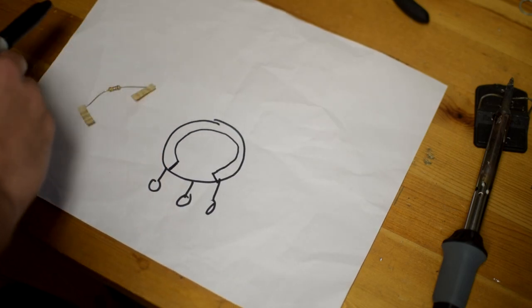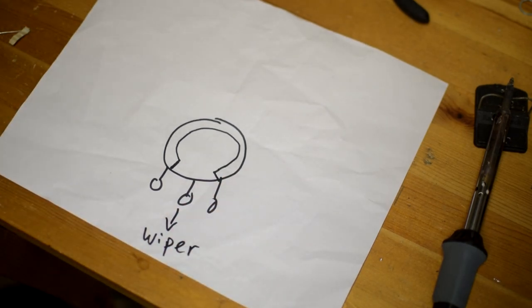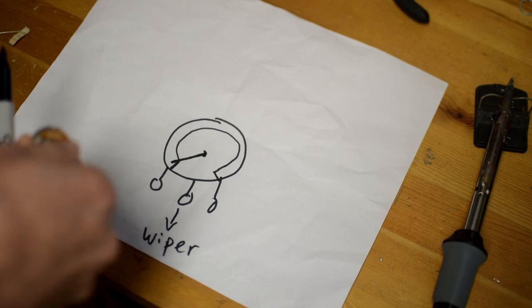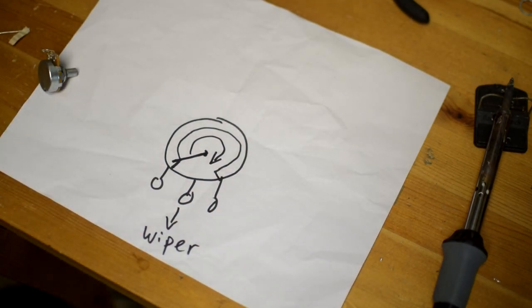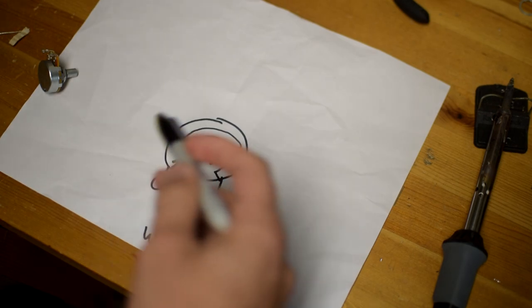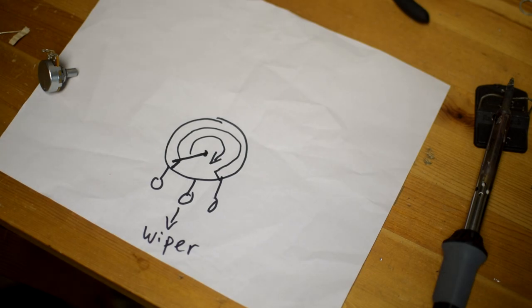Where it gets interesting is with the middle terminal — this is called the wiper. The wiper provides basically a wiper; if you think about a windshield wiper on your car, it's the same type of thing. When you turn the pot, you are turning the wiper and it can travel all the way to either point. This creates a variable in the mix, so turning the pot adjusts the wiper position. Now let's look at the different ways you can use this.